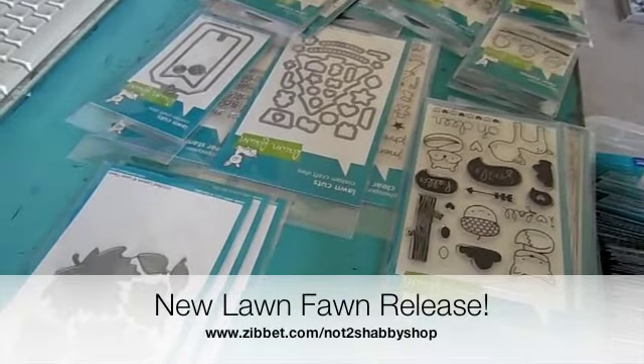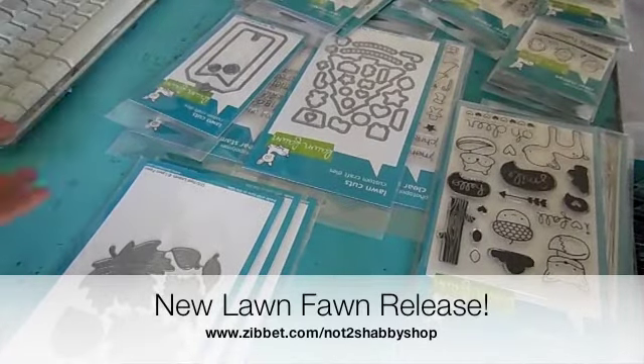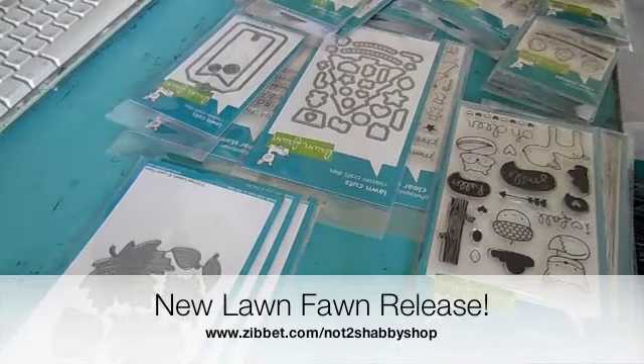Hi everyone, it's Jamie. I have the new Vaughn Vaughn Fall and Winter release in, and it's now in stock. I'm also doing my Labor Day sale, which is going on through Labor Day, which is Monday.